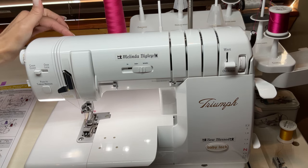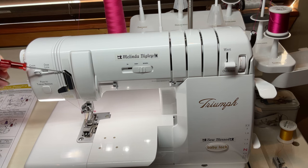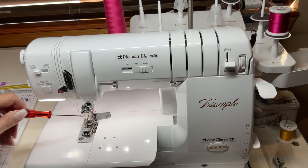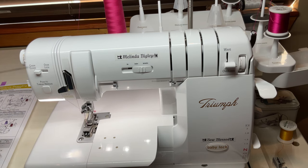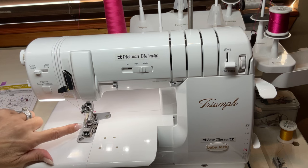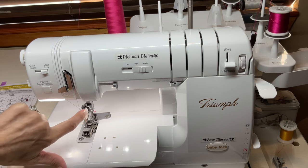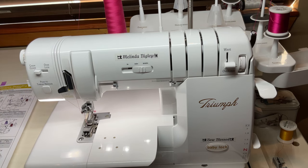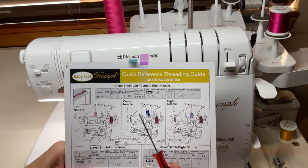You're going to get that into your chain looper, C1 needle, and that feeds down and up and around and right into your chain looper or chain needle. Make sure your cover chain stitch lever is to the left when you're threading — that's the air that'll pump. Otherwise, on your overlock side when you thread, it'll actually pump the air into it on that side.